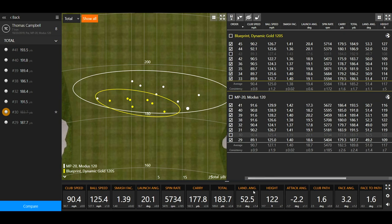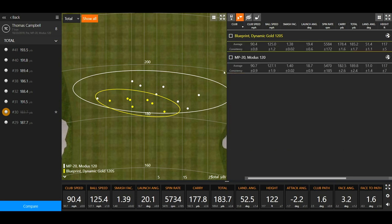I mentioned I felt like I hit the Mizuno more solid — maybe felt like it had a little more ball speed. It did: 127.1 mph versus 125 mph with the Blueprint, so two miles an hour more ball speed gives me probably four or five yards further. Smash factor was also a little bit higher with the Mizuno. Club speed was almost identical — 140 versus 138 — so it wasn't that I was swinging the MP20 faster; it was 0.3 mph difference. The gain was in the ball speed.